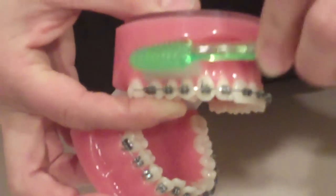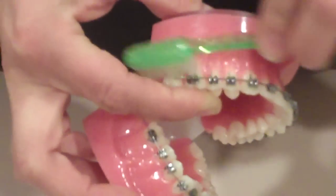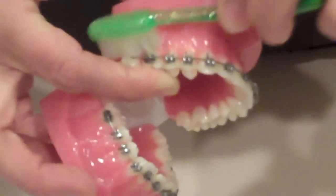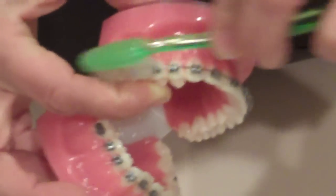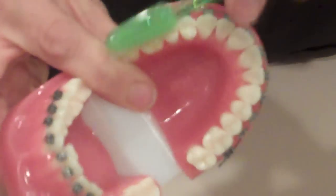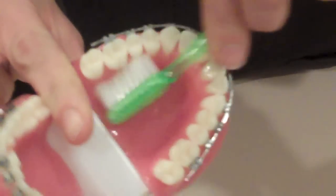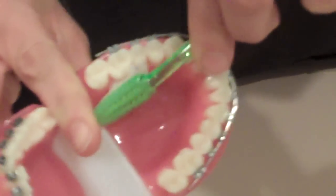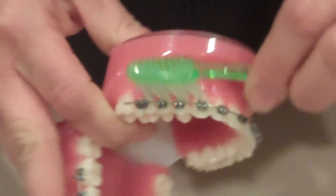When you brush you're going to do circles all the way from as far back as you can go, which should be that very last tooth. You're doing circular motions from the gums to the sides of the teeth, to the bottom of the teeth, to the inside of the teeth, all the way to the palate. Then you can move to the next set of teeth.